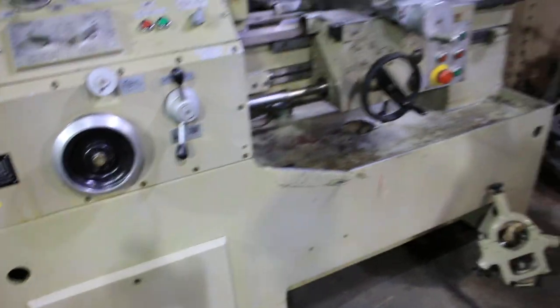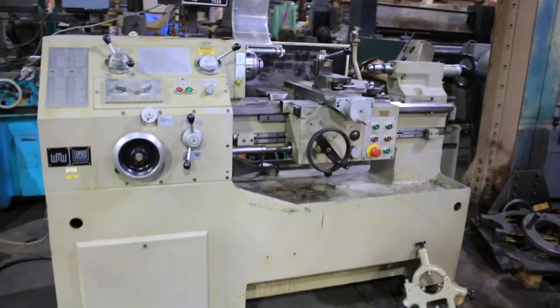Machine is in original paint. The bed is in nice shape — no scoring. Hey, thank you for watching our video.